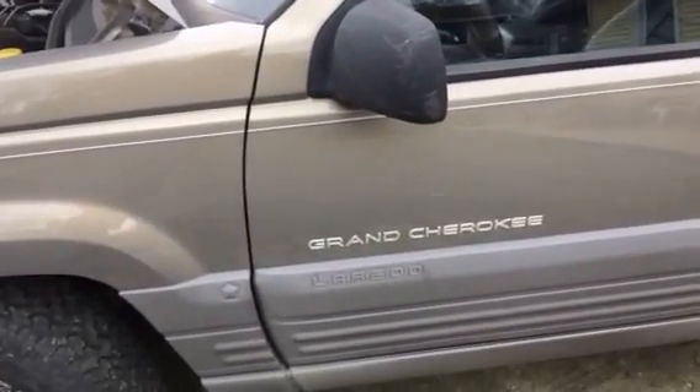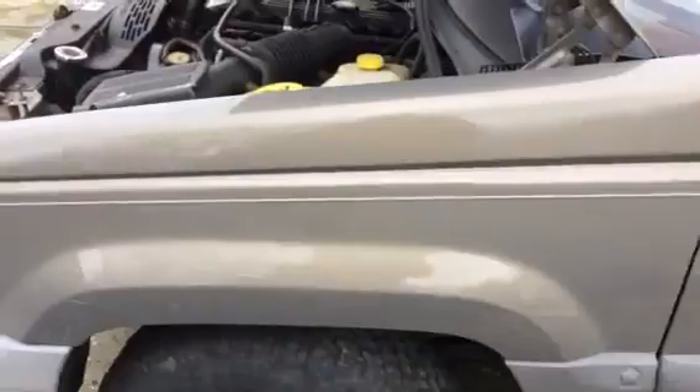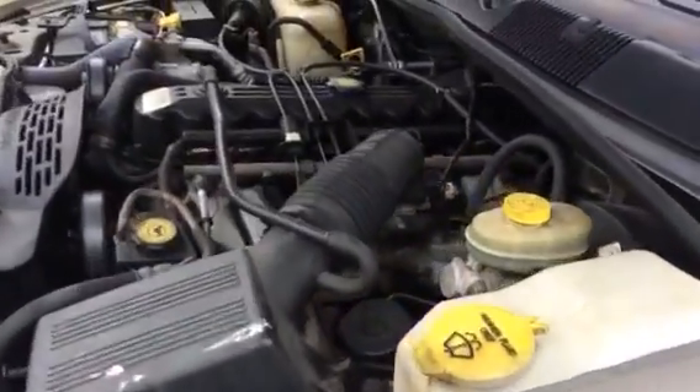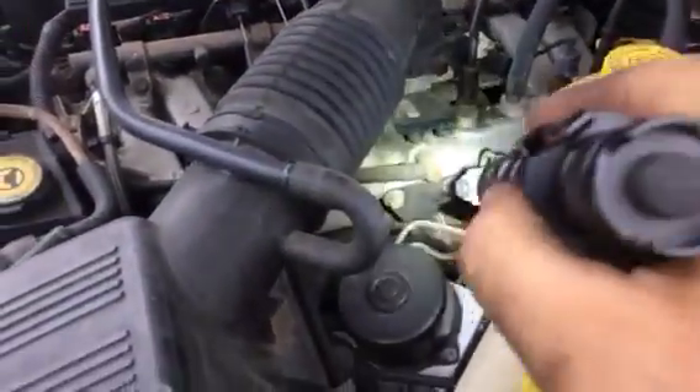Working on the Grand Cherokee — been starting it up and it's kind of loud under here. What commonly happens is right here where the headers come together. This is a stock header.